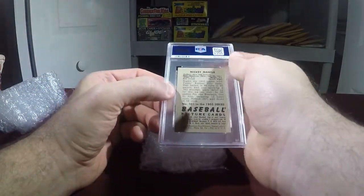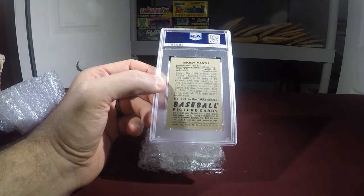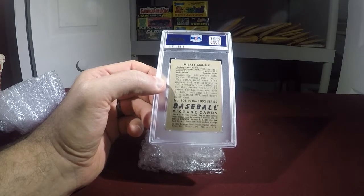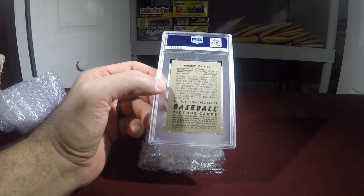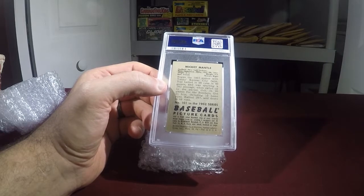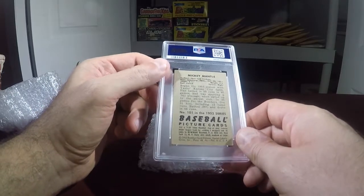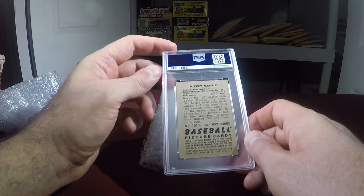This card is a 1952 Bowman Mickey Mantle. It got encapsulated — that's good. I didn't see the grade yet. I was hoping for a five; looking at the card, I think the lower left-hand corner probably puts it into a four. I'd be stoked with a five, happy with a four. If I get a three, I'm going to walk outside and start punching people randomly. You can see the back here — there's a little stain there and a little indent that I didn't notice the first time, so maybe that took it out of the five.